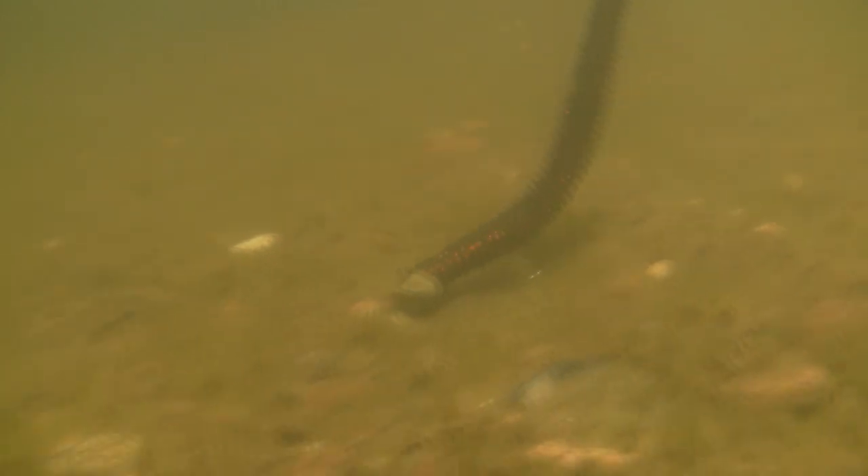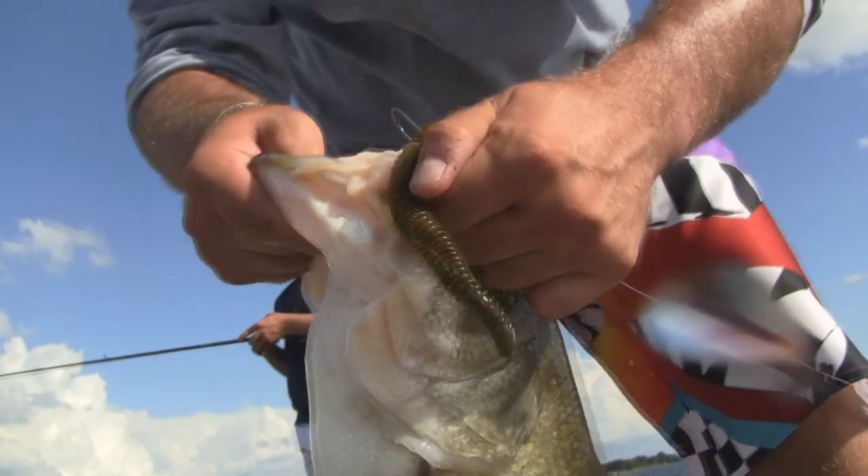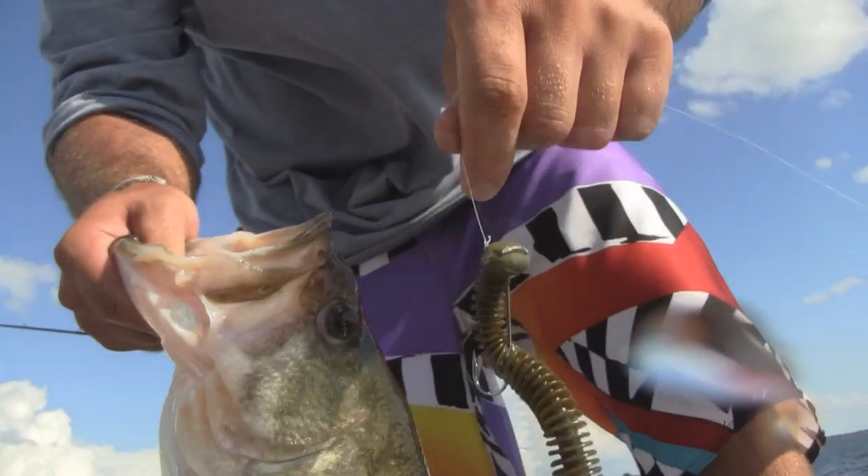Hey fishing fans, I'm Stephen Fothery. There are a ton of different baits that you can use when fish are deep in the summertime. One of my personal favorites is a big jig head worm. I want to show you how to rig that in this quick video — it's going to help you catch more fish in the summer.